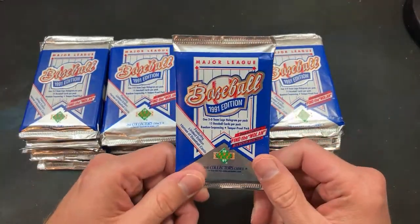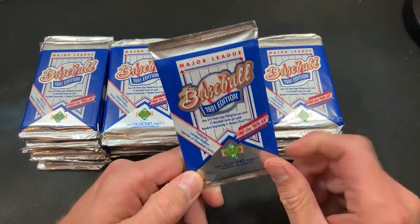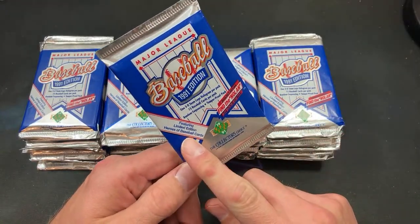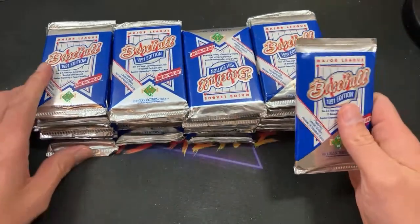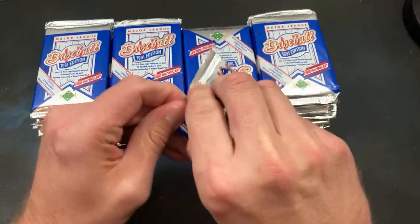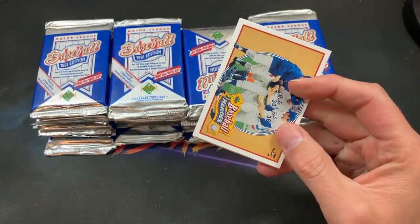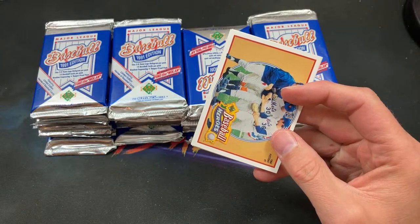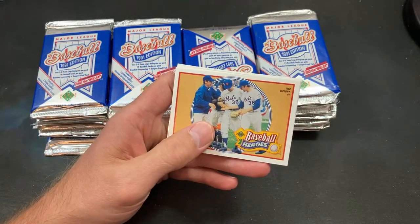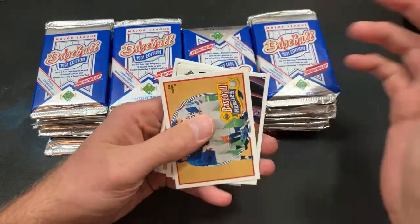These are tamper-proof and unsearchable foil packs featuring limited-edition Heroes of Baseball cards. You couldn't get the Hank Aaron hologram — those were only in high series packs. This was a recommendation from Tango Victor; he's been saying for a while to open 91 Upper Deck. I haven't opened a box of these in almost two years on this channel.